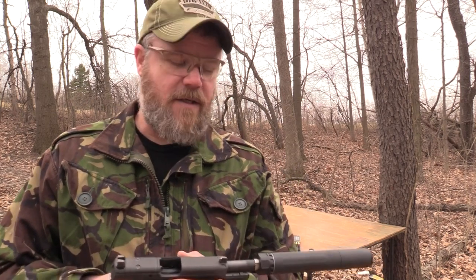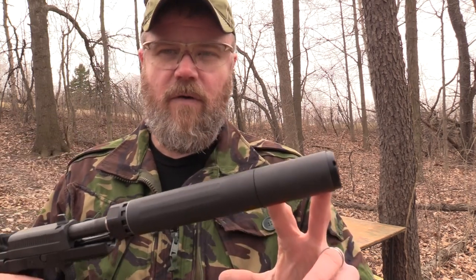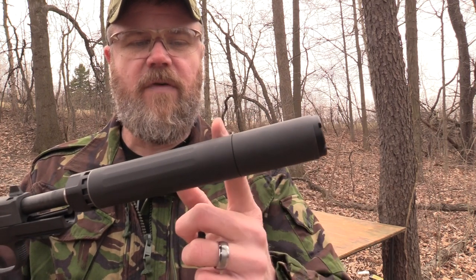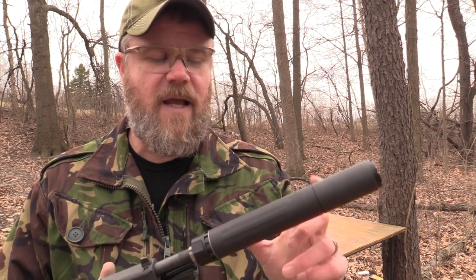Now there's another trick this can has — I can remove several baffles from the stack by unscrewing this piece here and moving the end cap back. Now I'll have the 45K version, or short version. Let's go ahead and take the suppressor apart one more time, shorten it up, and see what it sounds like with a couple of baffles missing — but in a much smaller, handier package.